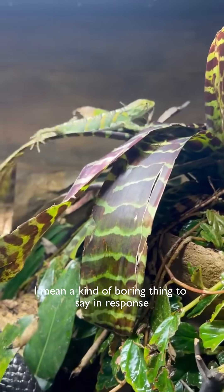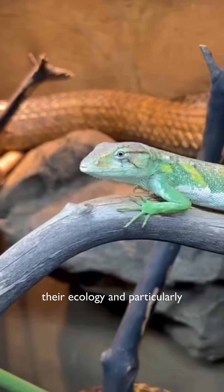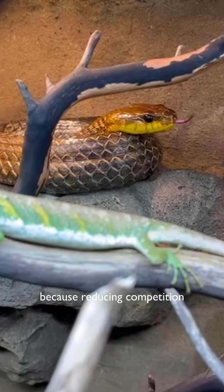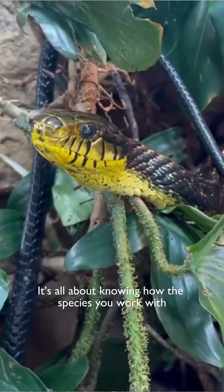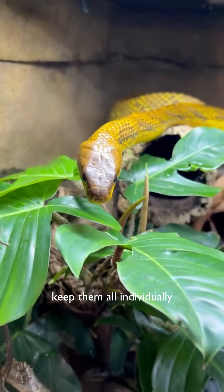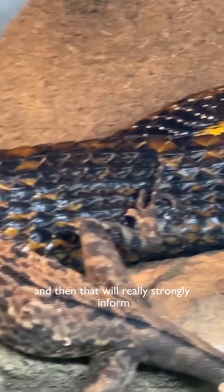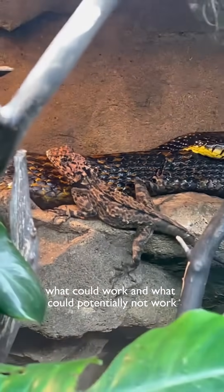A kind of boring thing to say in response, but it's super true. Try to understand their natural history, their ecology, and particularly what niche they occupy in their environment. Because reducing competition is all about knowing how the species you work with utilize the space. So before trying to put a bunch of species together, keep them all individually. Get an idea of how they utilize the environment that you provide them, and that will really strongly inform what could work and what could potentially not work.